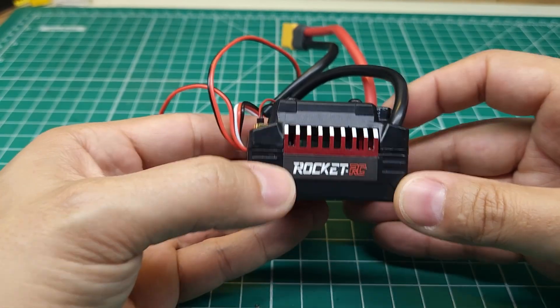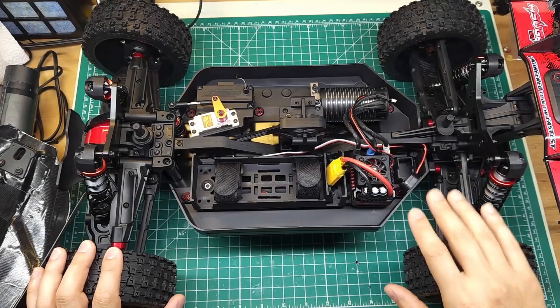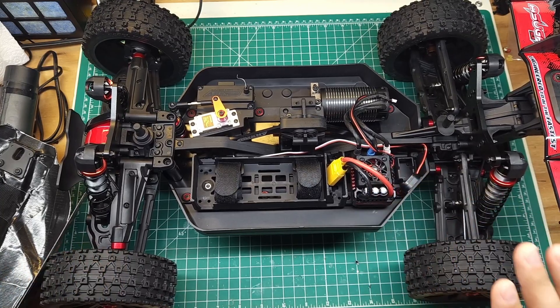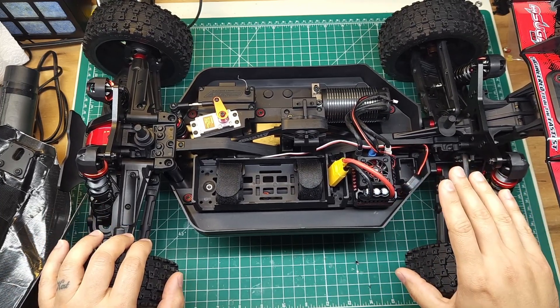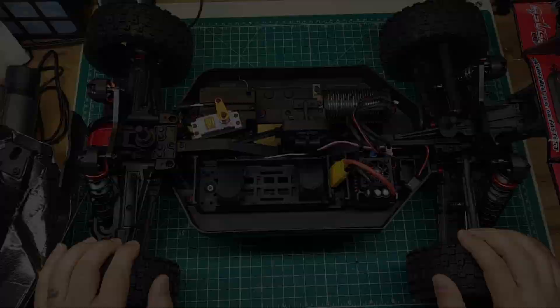Let me go ahead and get this thing installed — we'll take a look at it in the car and then go out and bash it and see how it holds up. Alright, I got the ESC installed, everything went fine. Looks like it's going to work. I got the BEC programmed for 7.4 volts. Let's go see if this thing can handle some 6S power.